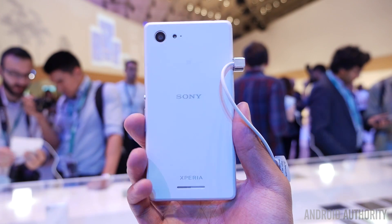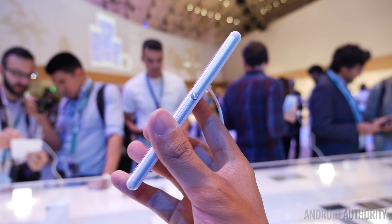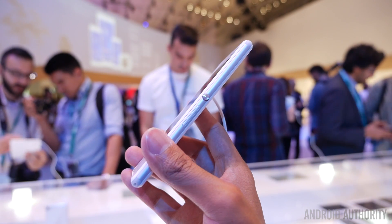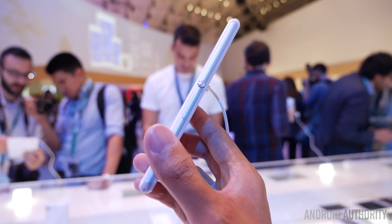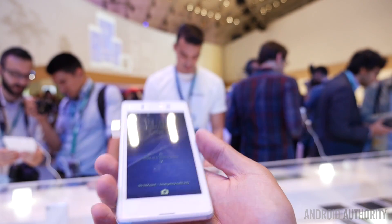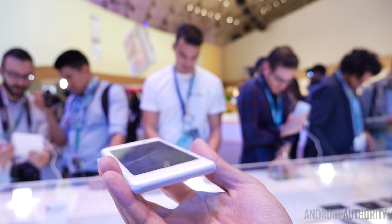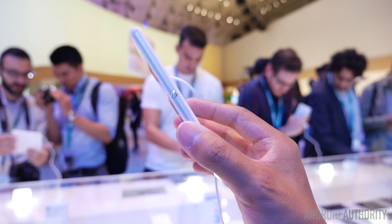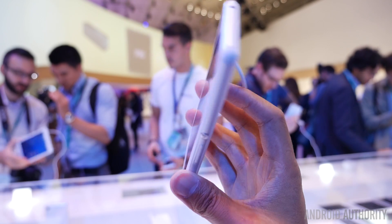The E3 does have quite a bit of the same design language that you would have in the Xperia line of smartphones. You have that rounded look that was mostly introduced in the Z3 and it still has a pretty thin profile, but it is a smaller offering. I'm really grasping it pretty easily in my hand, but it still has design language choices like the big silver power button and the volume rockers right underneath it.